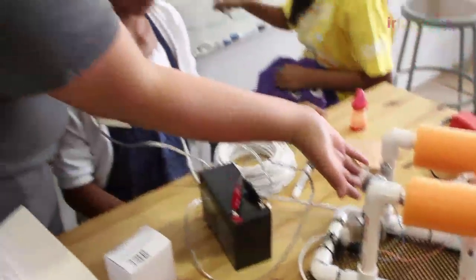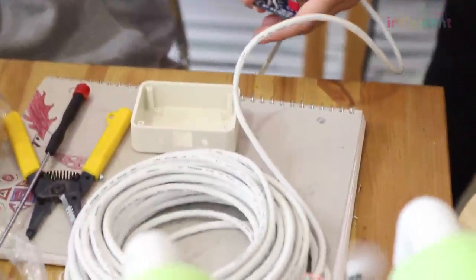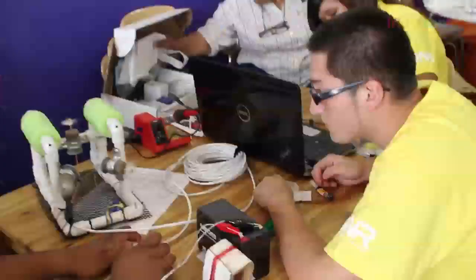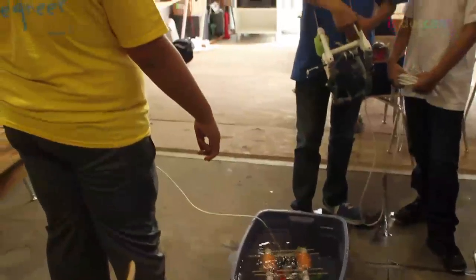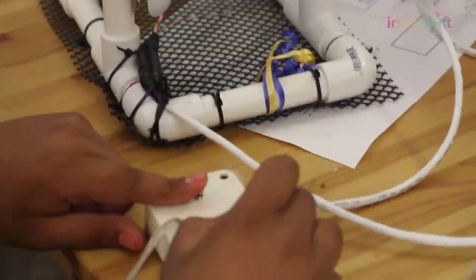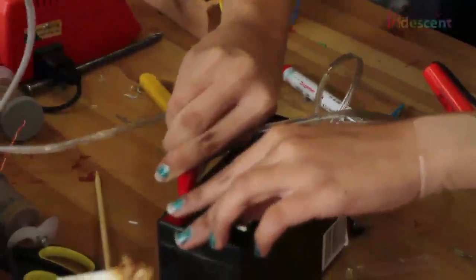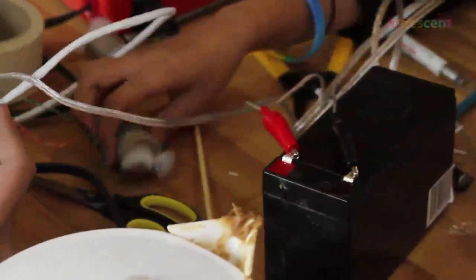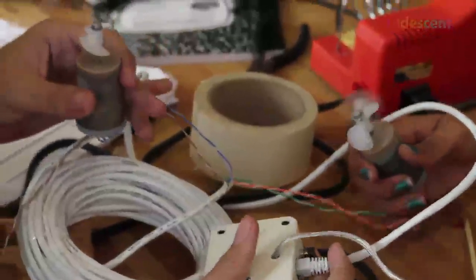On Thursday we put on the propellers for the motors. We also troubleshot our Sea Perches — we needed to test to make sure they actually worked. After we had soldered the control box, that was the main problem we were having: maybe two motors were working and a third wasn't. So we had to reopen the control box and re-solder a lot of the wires back into it.